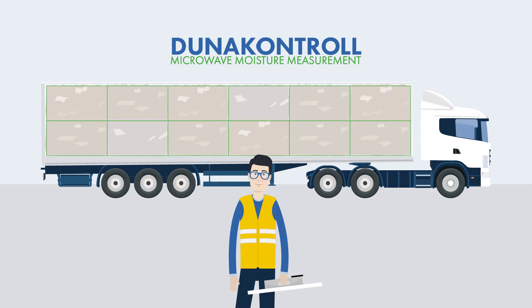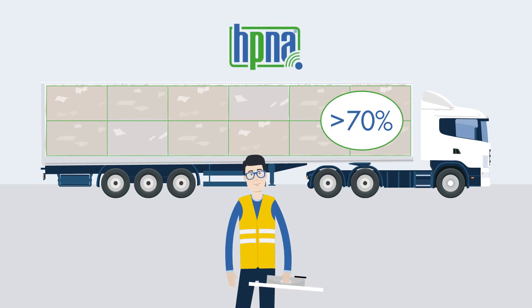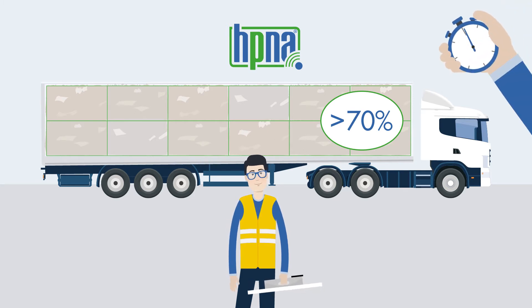We at Doona Control have the solution. Our HP&A system can measure more than 70% of the total load within less than 2 minutes.